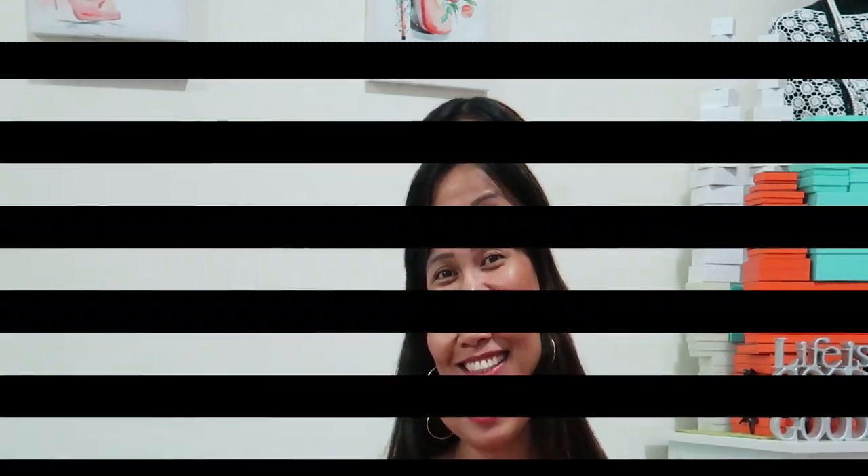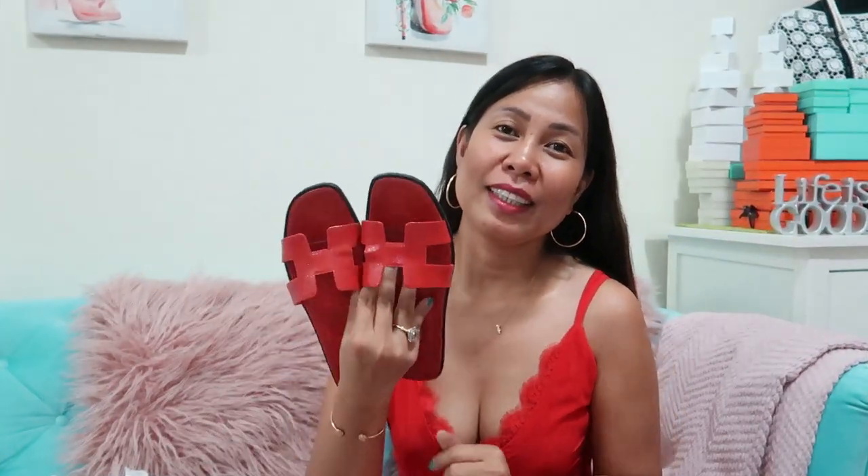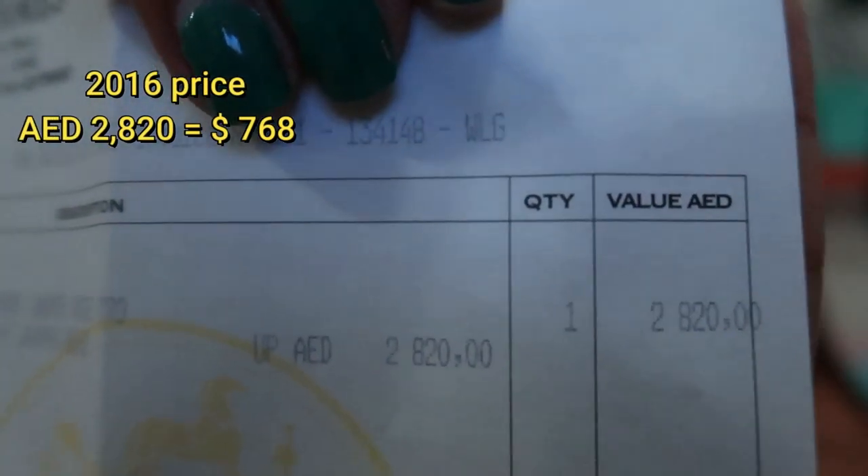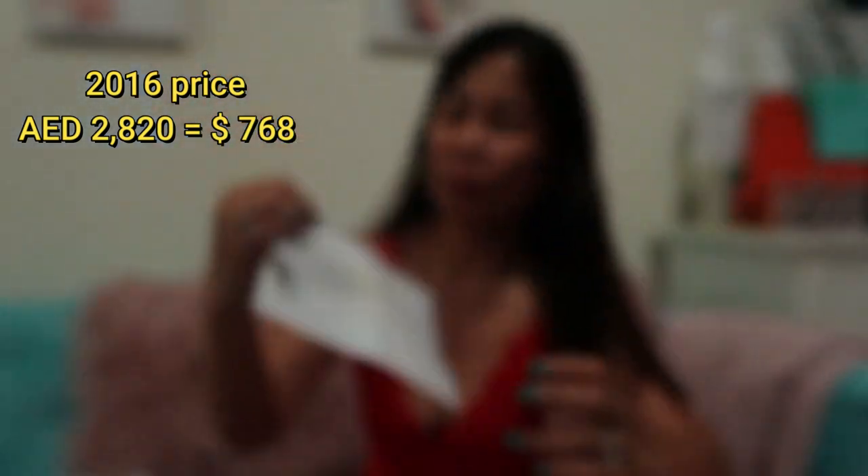This is a sandal which should not be kept in a box. Unfortunately, when it comes to luxury shopping, the price hikes every year — it goes up five to ten or even twenty percent. So if you really like to have one of these, you should buy it now rather than later. The price point, as you can see on the receipt, was two thousand eight hundred twenty Dirhams in 2016.